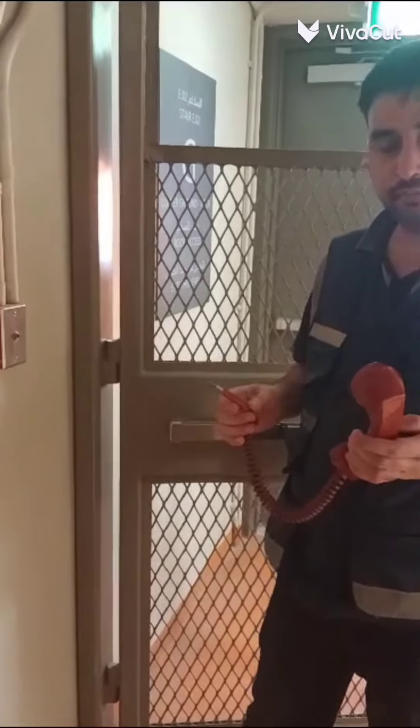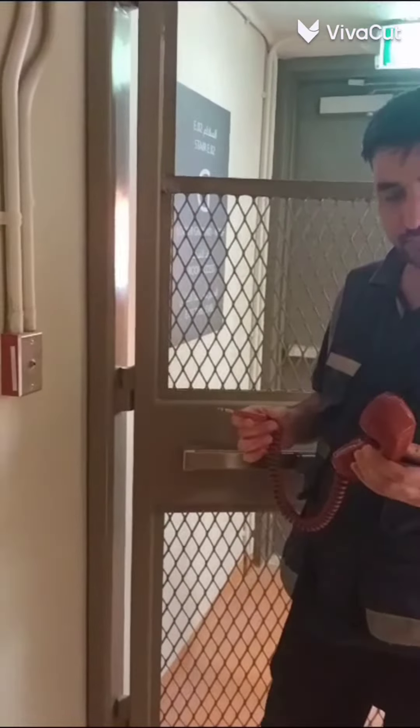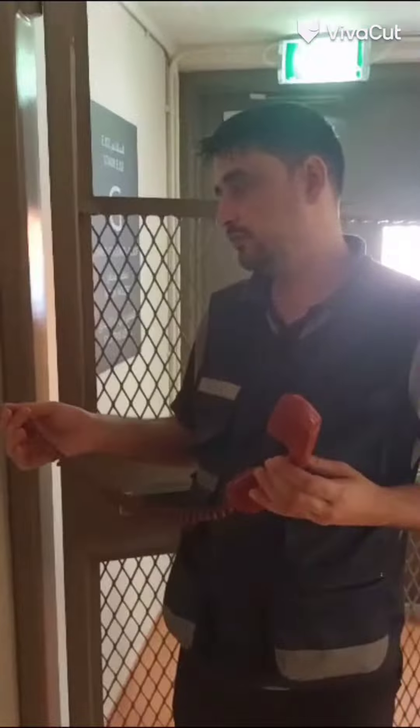Assalamu alaikum, dear all. We are going to test the fire telephone jack, okay.